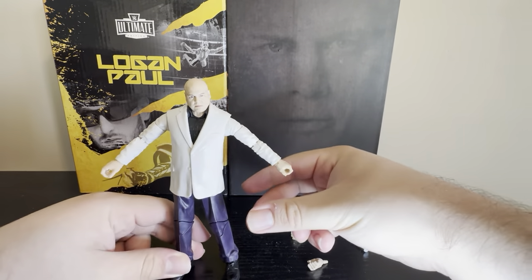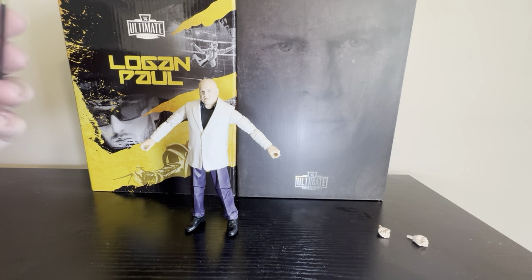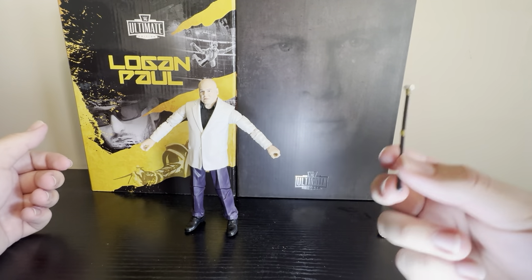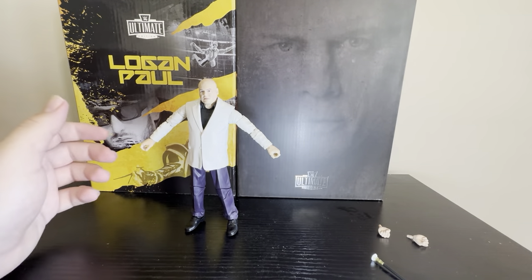Before we get into articulation, I want to show off the accessories. He comes with two fisted hands, so you can interchange his gripping hands to the fisted hands — that's pretty neat. The only other accessory you get — and I guess you don't get a build-a-figure piece, which I didn't read up on — is his walking stick, like a cane.